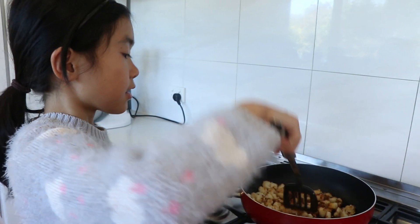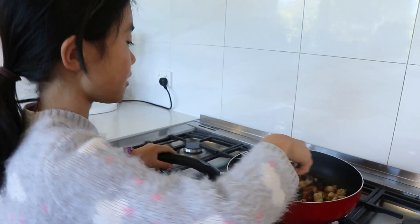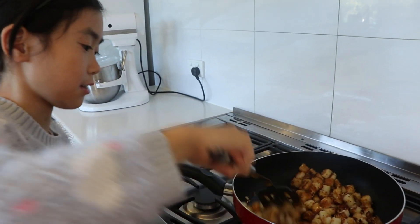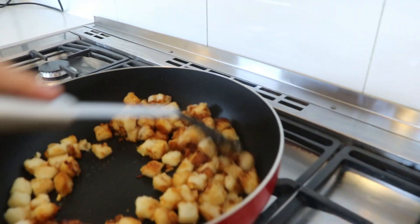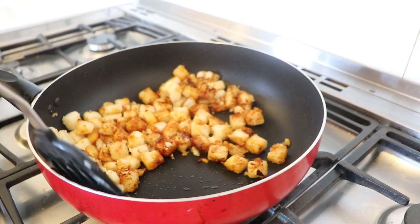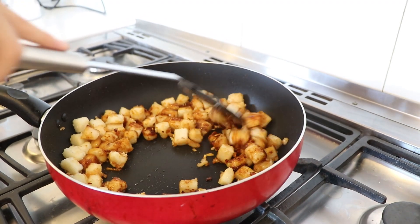I can't believe this simple dish — it's also a time-convenient dish. It turns out to smell so nice. I hope that it tastes as good as it smells, or even better.